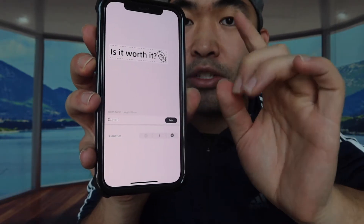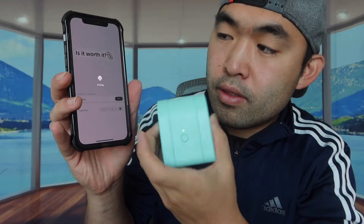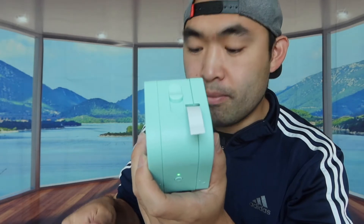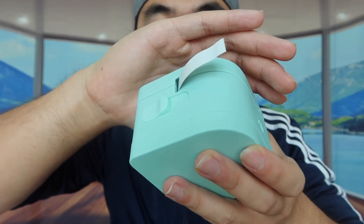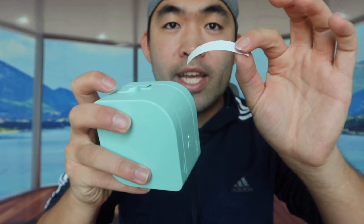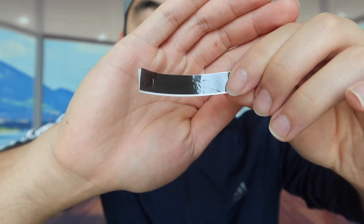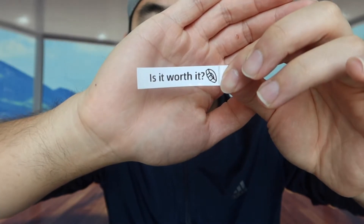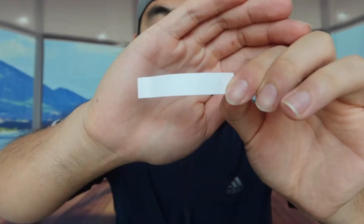I'll press print and it asks how many copies you want — I'll just do one and press print. After a moment, the app says 'printing complete.' Once it prints out you can see what it looks like on each side. Then use the cutter, push it all the way to cut it, and take it out. The final label has a nice little protective cover over the text.